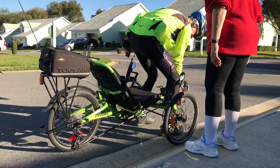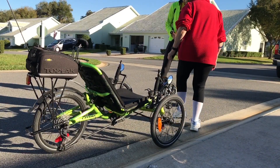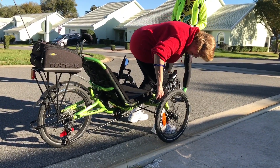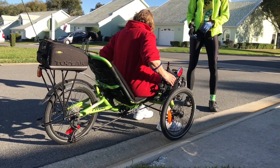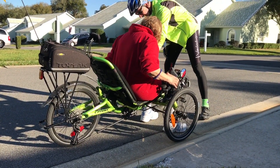We'll get you adjusted for that. See where you'd be — so you'd normally back in there. I'm going to put the brakes on if you want. There's the brake. This is the highest one they make height-wise.